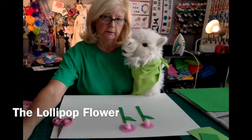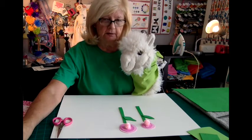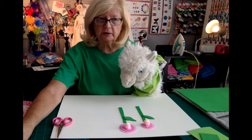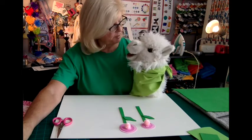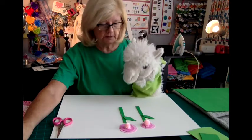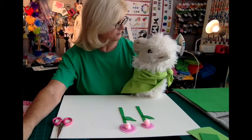Hi, this is Alfie again and today we're going to be looking at a very easy project called the lollipop flowers. It's very easy!